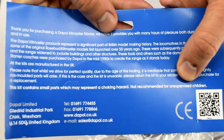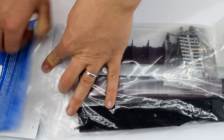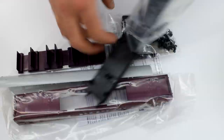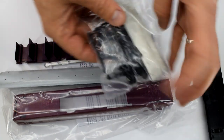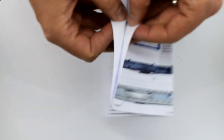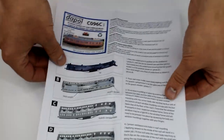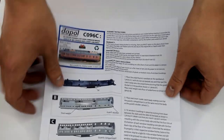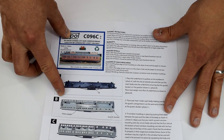On the back of the card you get information about the history of the model, some safety warnings and an address for contacting Dapol. On opening the plastic bag I was met with a number of loose parts and some more bags containing further components. A single A4 sheet of paper contains the step-by-step images and a description of each step. I rather like that they've used colour images as it really helps make things clearer, though I did find the paragraphs a bit long to read.